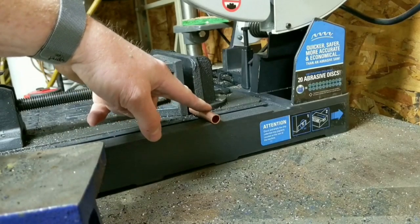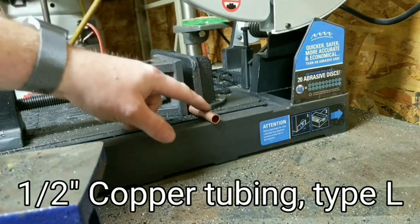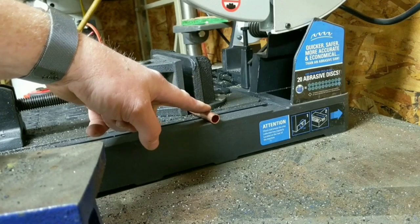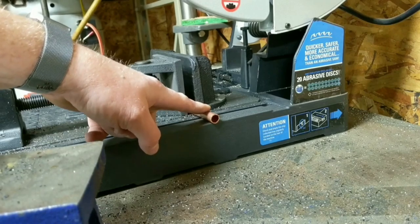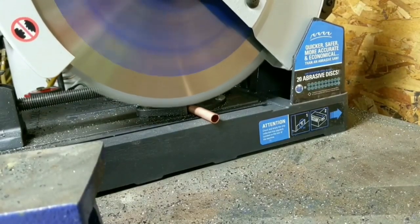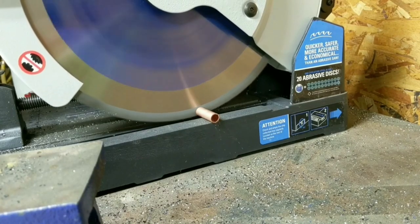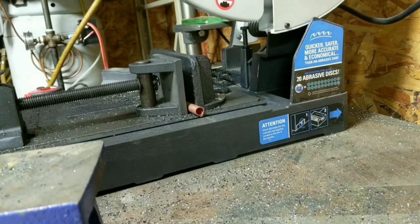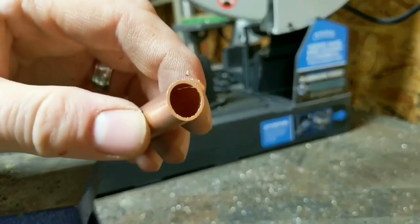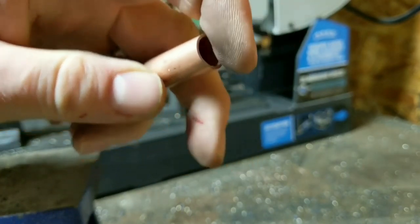Now I'm going to cut a piece of thin-wall copper tubing. Copper is really soft and it's really thin wall. I just want to demonstrate that the aggressiveness of this blade is not going to deform this copper — it's actually going to cut through it without any issues at all. I find that pretty impressive that you can cut really heavy thick steel and then cut something really delicate and the cut is still clean. Take a look at that — it didn't deform it by any means. It's a nice clean cut. A little bit of deburring here, but that's way better than you could ever do with a hacksaw.